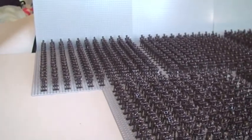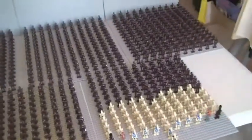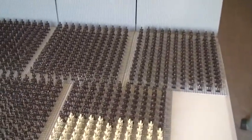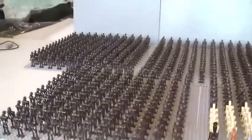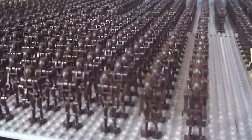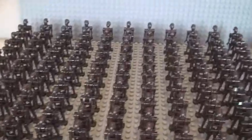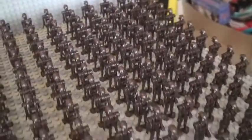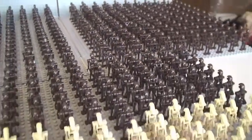What you can see here is my first Droid Army 2013. A total of 805 Star Wars Droids. I'm pleased the way this has come out — I think it's a respectable start for a Droid Army for the YouTube community.